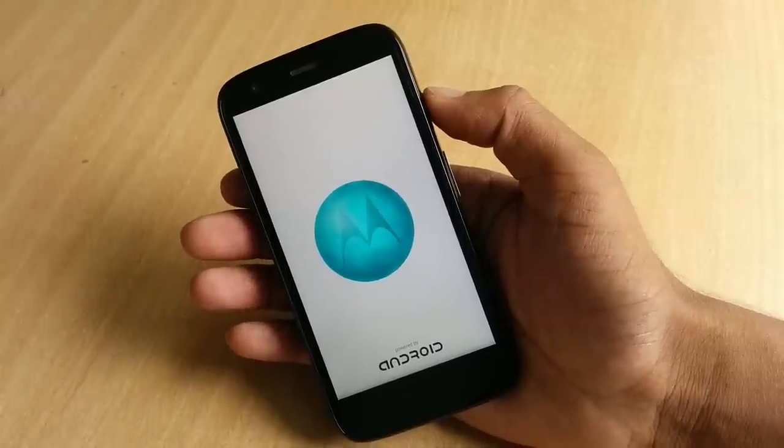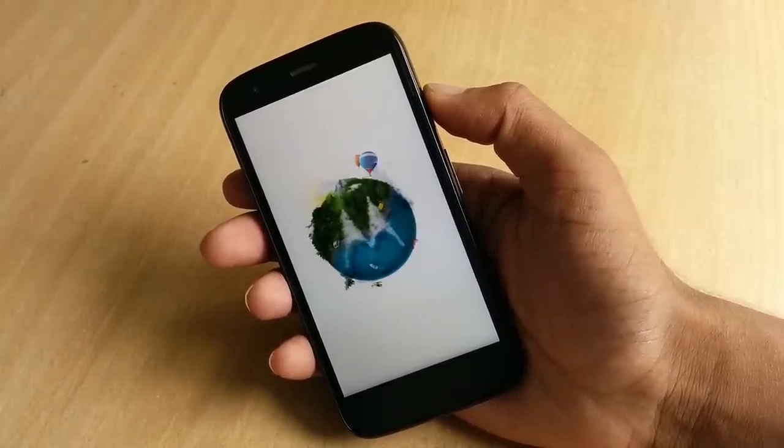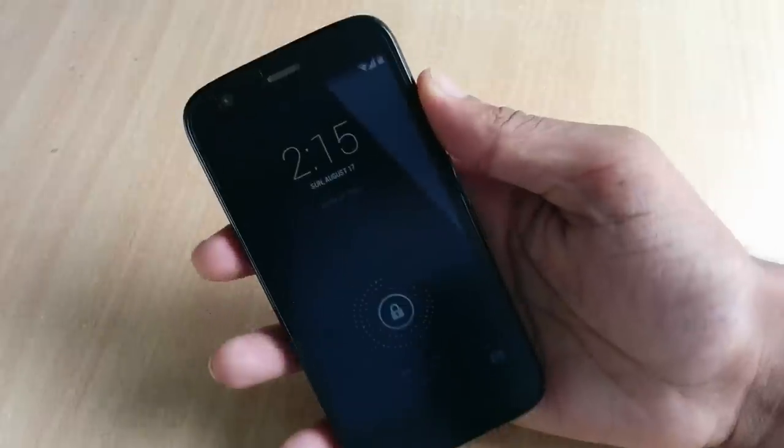Hey guys, Pravan here from Lord of Tech. I'm here with a simple review of the Moto G and the Moto G flip shell. This little big G has stormed the market ever since the release by the Google-owned Motorola.